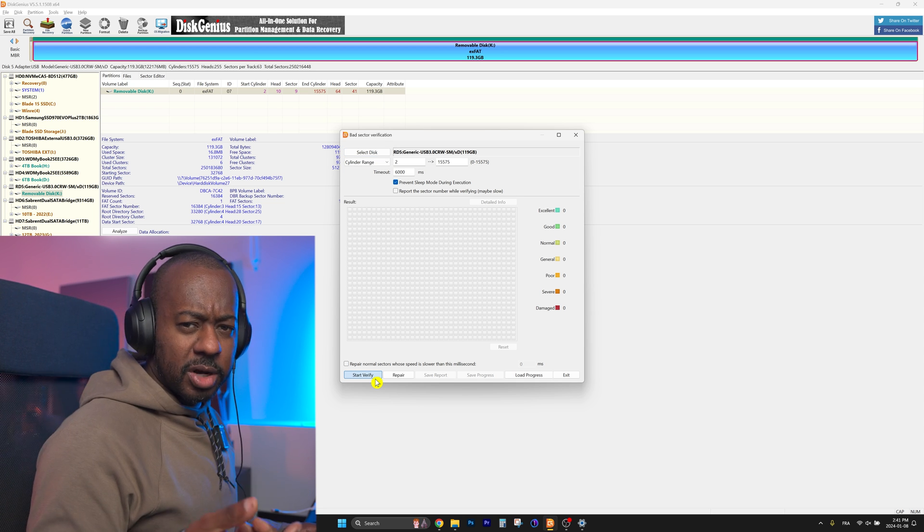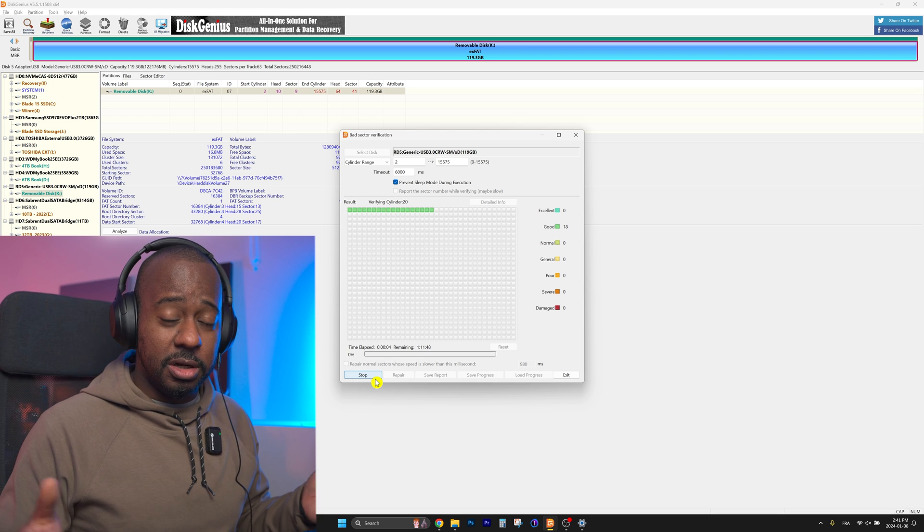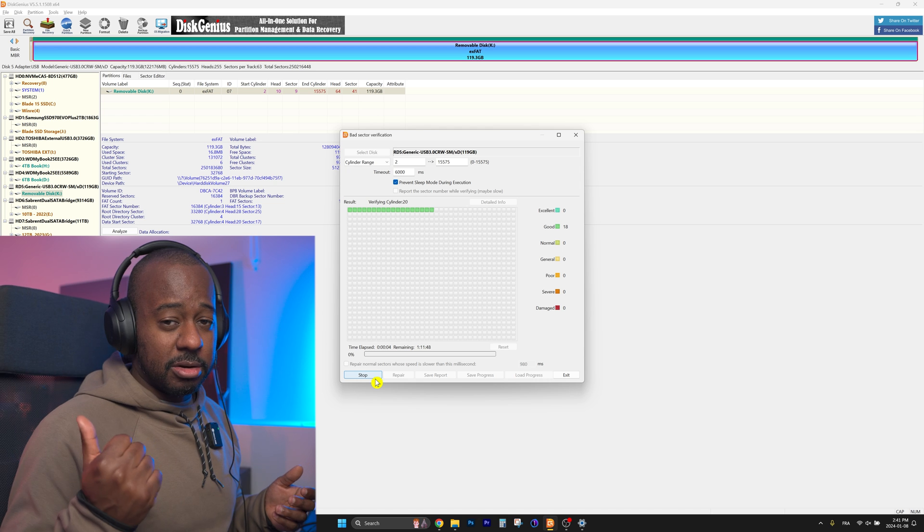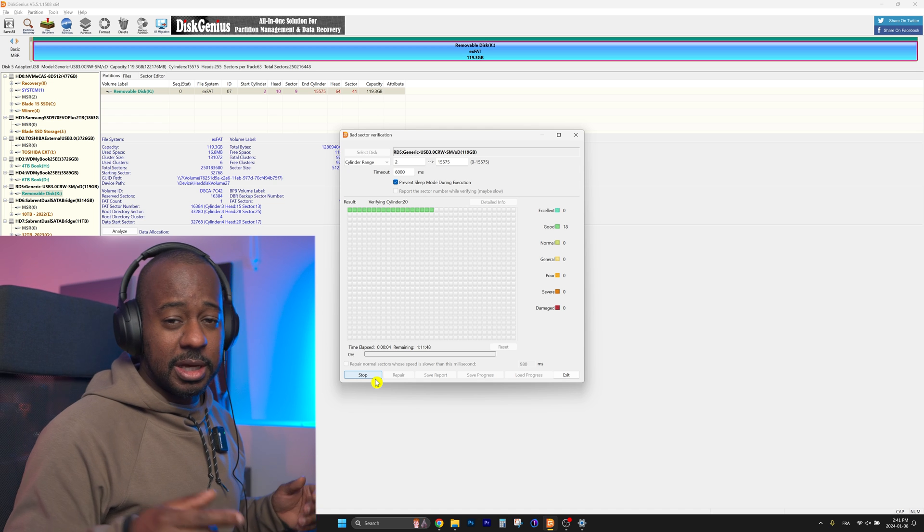So once you're in there, the only thing you have to do is click 'Start Verify' and that's going to scan your entire disk. It's a bit of a long process because it goes sector by sector, and the larger the card, the longer it's going to take. Start the process, grab a coffee, write some emails, and get back to it.